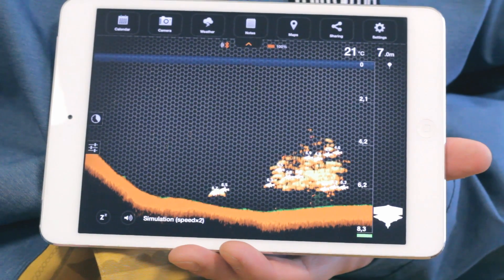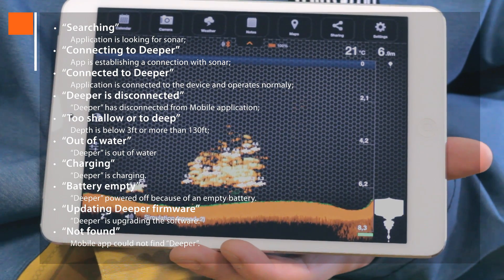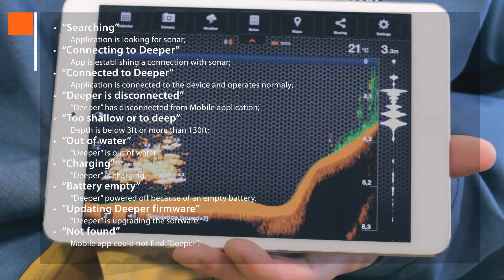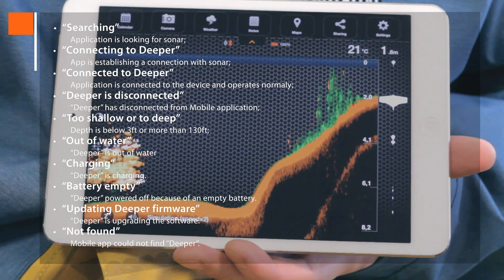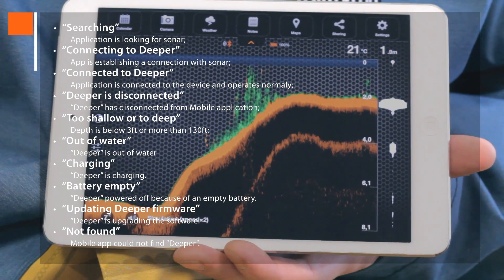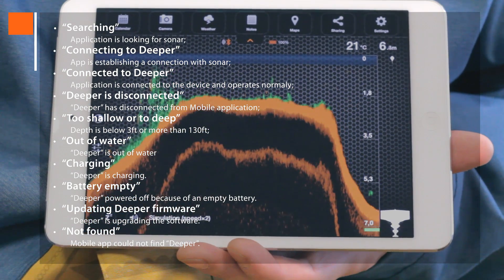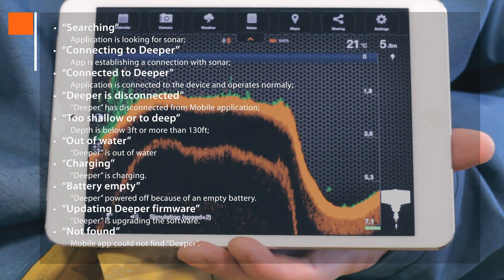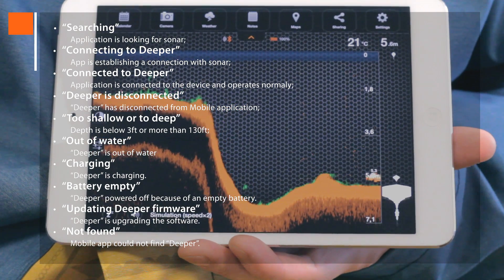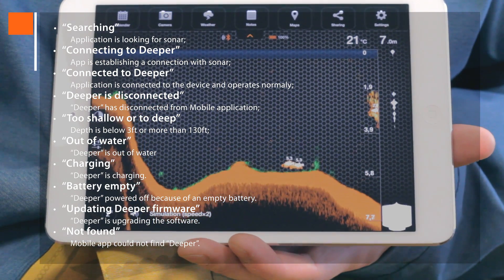In the status note field, you can see several notification messages about Deeper's status: Searching means looking for sonar; Connecting to Deeper means it's establishing a connection with sonar; Connected to Deeper shows normal operation; Deeper is disconnected tells you that Deeper has disconnected via Bluetooth; Too shallow or too deep means that the depth is below 3 feet or more than 130 feet; Out of water shows that Deeper is out of water; Charging tells you Deeper is charging; Battery empty indicates that Deeper is powered off because of an empty battery; Updating Deeper firmware is when Deeper is upgrading the software; and Not found means that the app could not find Deeper.